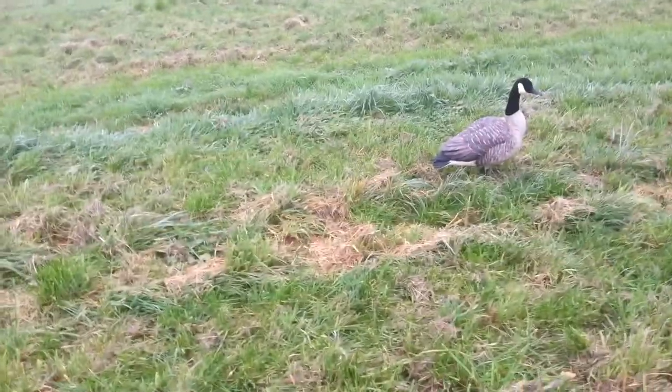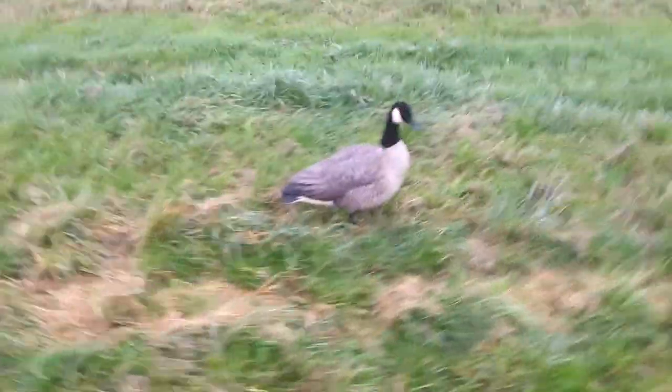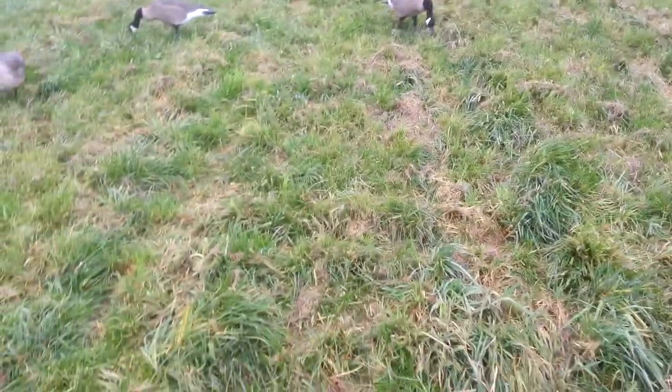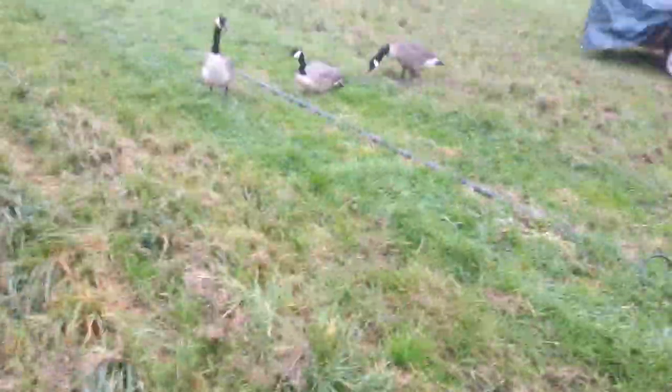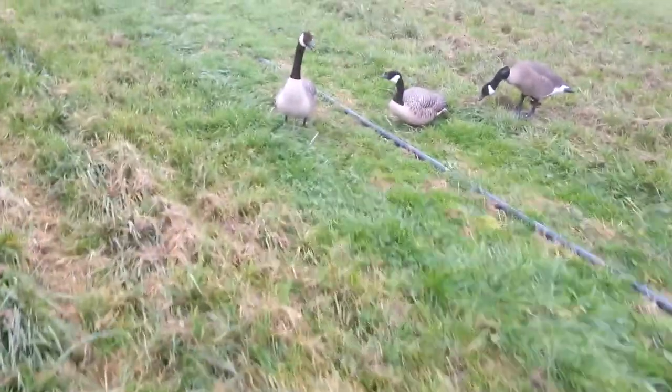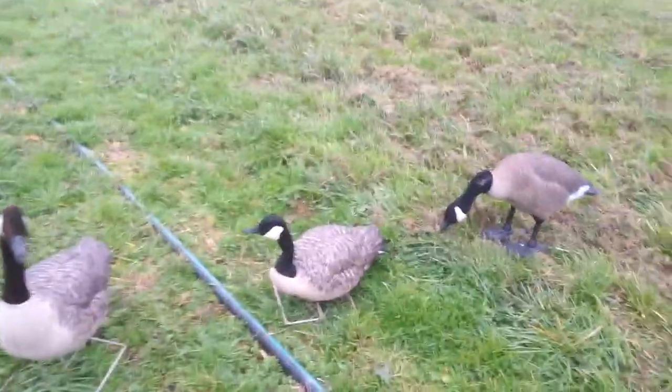Mid-season I'll pair them up and do little groups here and there. I only use about 18 decoys and they seem to work pretty well. You don't need a whole bunch of decoys to kill geese. I only have 18 and I usually get my limit.